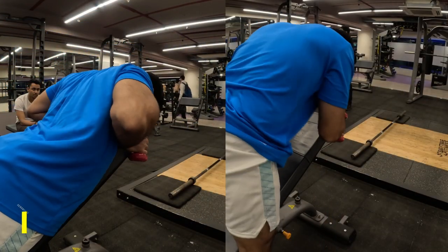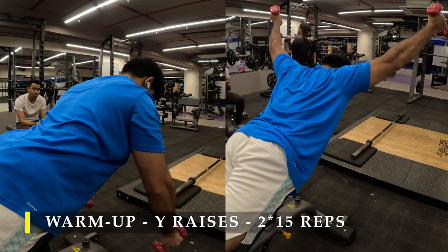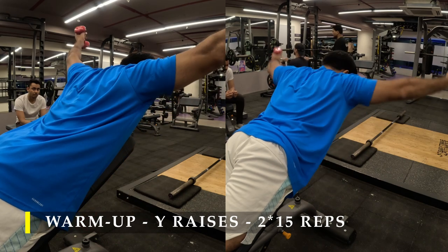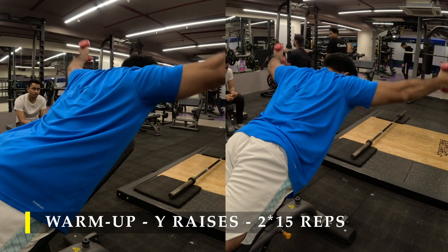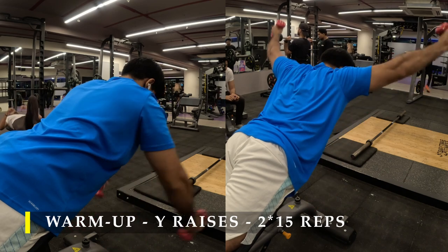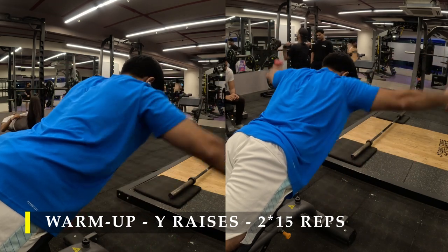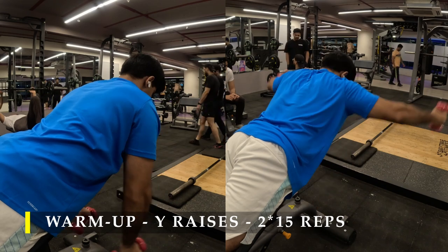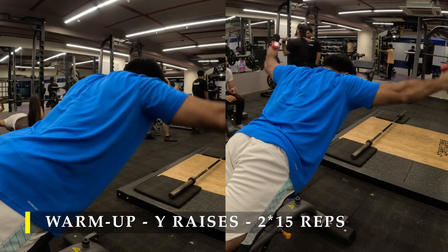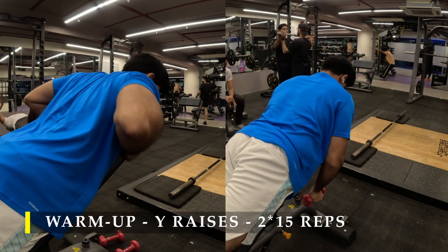For the warm-up before I start my exercises, I chose to do Y raises on an inclined bench to get my entire back properly fired up. Just a couple of low-weight dumbbells — two kilos, one kilo, anything is absolutely fine. Make sure the inclination is not too low or too high; about 45 degrees should be fine. Two sets of 15 repetitions with slow, steady, controlled movement should help you feel your entire back firing up, especially your erector muscles beside your spinal cord.